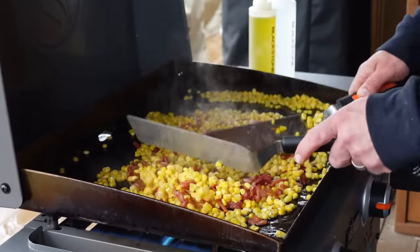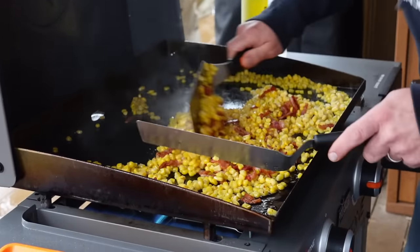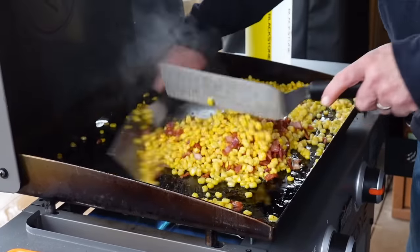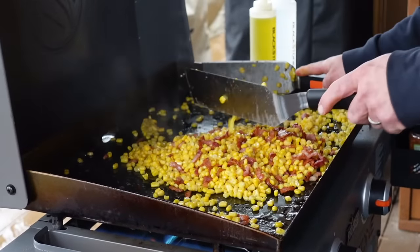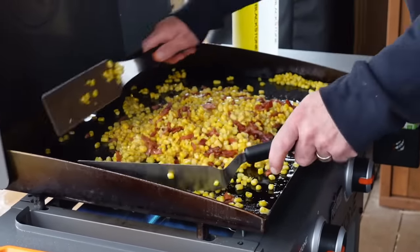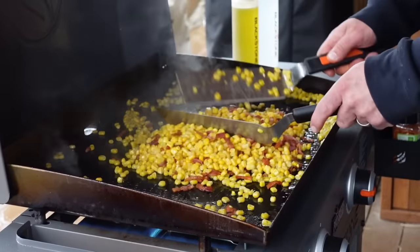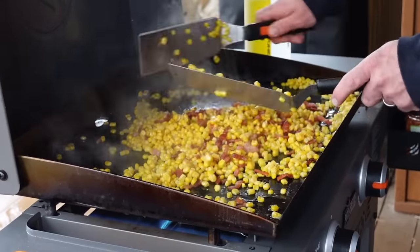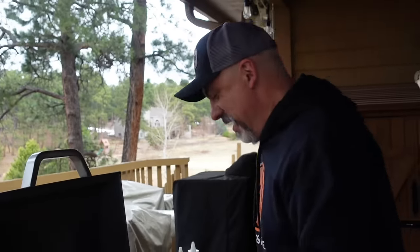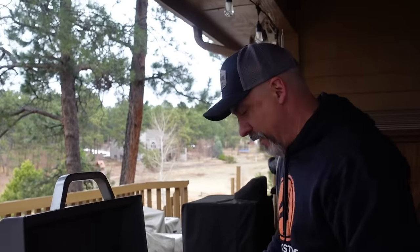We're still going with the one take, by the way. You definitely want to be on high heat because we just dumped a few pounds of frozen corn. Your steel griddle top is going to need a few minutes to recover. I was cranked up to probably around 500 degrees; when I dumped the corn it probably went down to around 300 degrees and now it's coming back up. You can hear that sizzling right there.